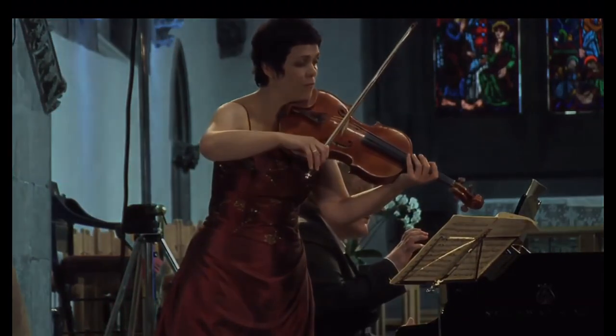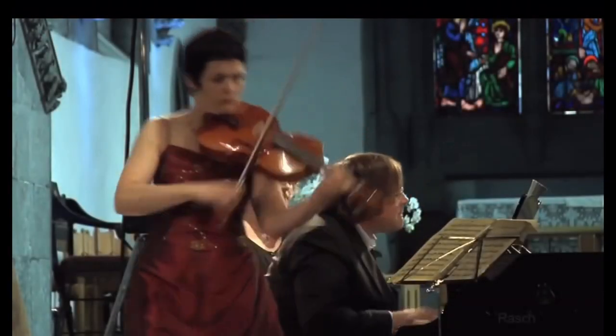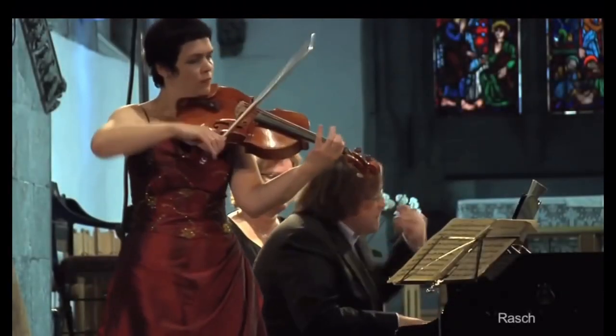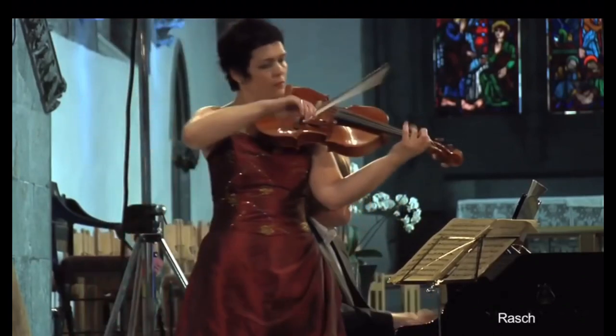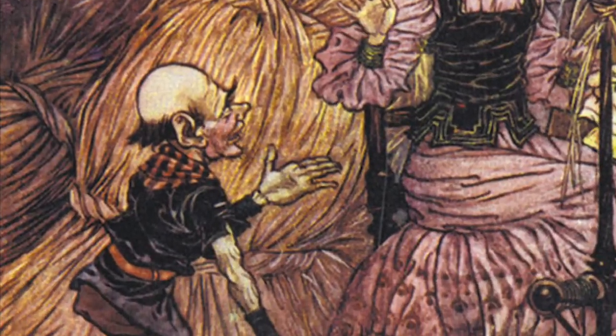The third movement is the shortest, and it moves at breakneck speed. The intensity in the minor key suggests that a villain is the focus, with tricky arpeggios being passed between the violist and the piano. Maybe that villain is Rumpelstiltskin.